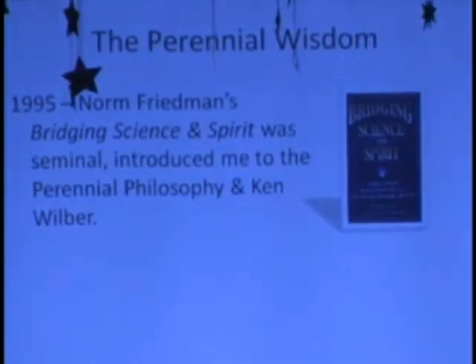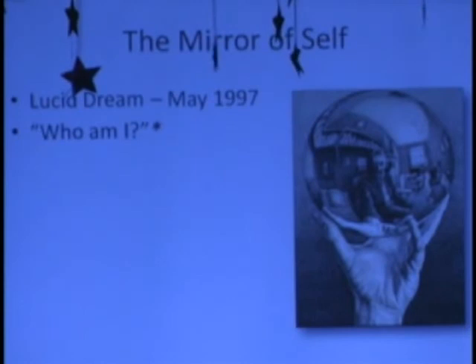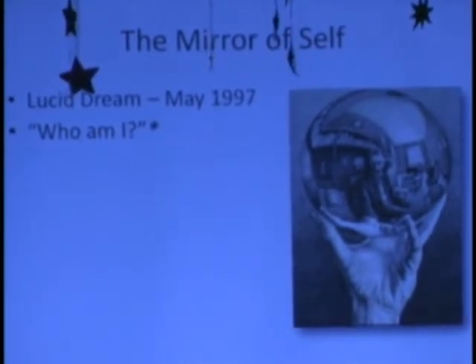Norm Friedman's Bridging Science and Spirit is a seminal work for me. I had never even thought of that as a theme in my life, never heard of the perennial wisdom. Again, Castaneda and drugs — that was my only introduction. And of course the philosophy of Ken Wilber at this time. So that was a very key conceptual turning point. I bought that book for several of my staff members and even sent a copy to the executive director of the Exploratorium in San Francisco, Rob Semper, who was a colleague of mine. He acknowledged that he got it but never responded. The Exploratorium is, in my opinion, the best science museum in the country.